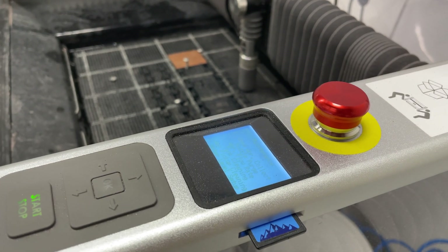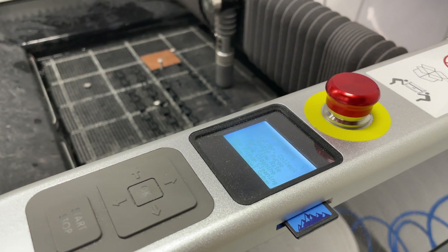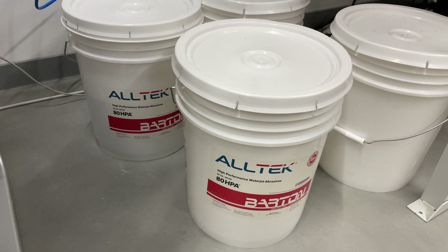To transfer your files you'd simply use an SD card, and you can actually use exports from your CAD software. Just make sure that it's a 2D drawing that you're exporting, and that's basically the cutting path for your water jet cutter.